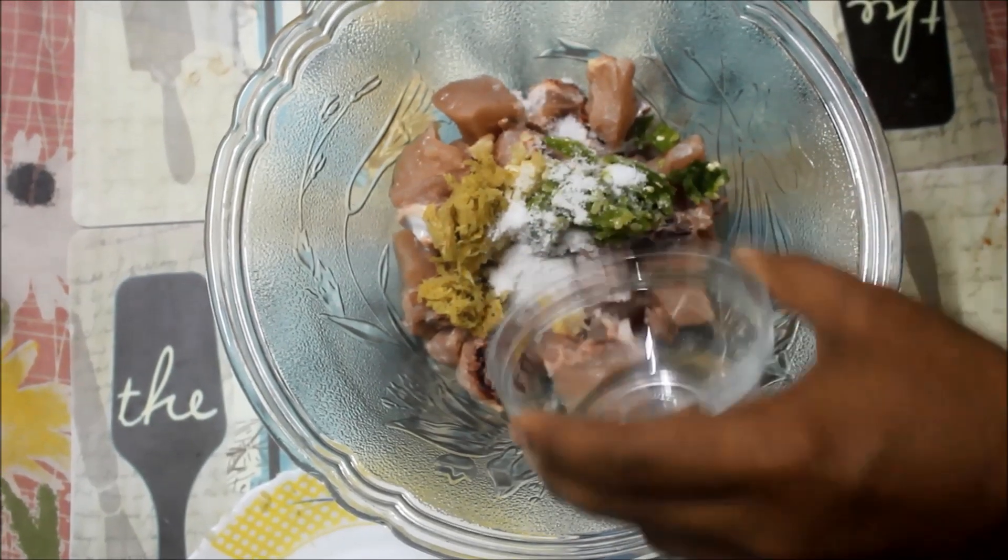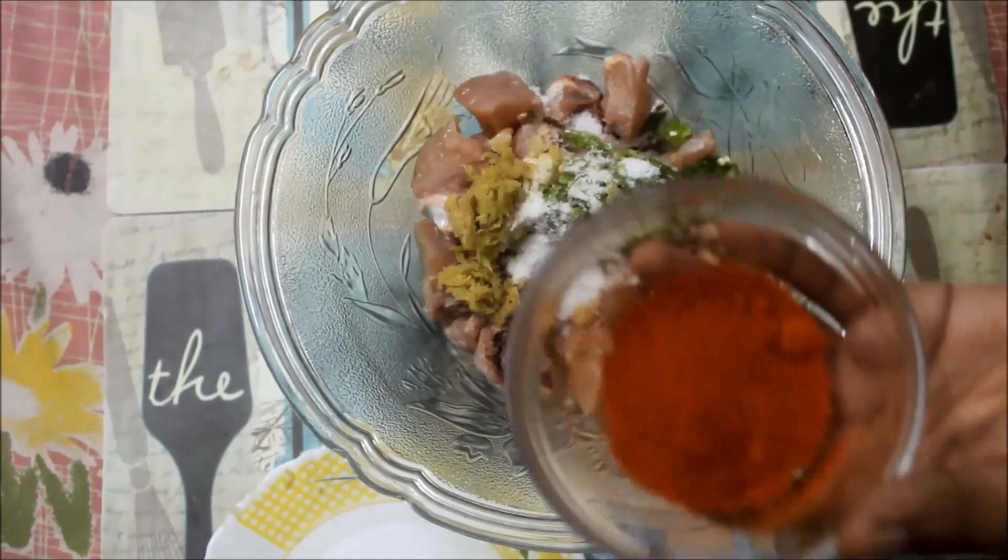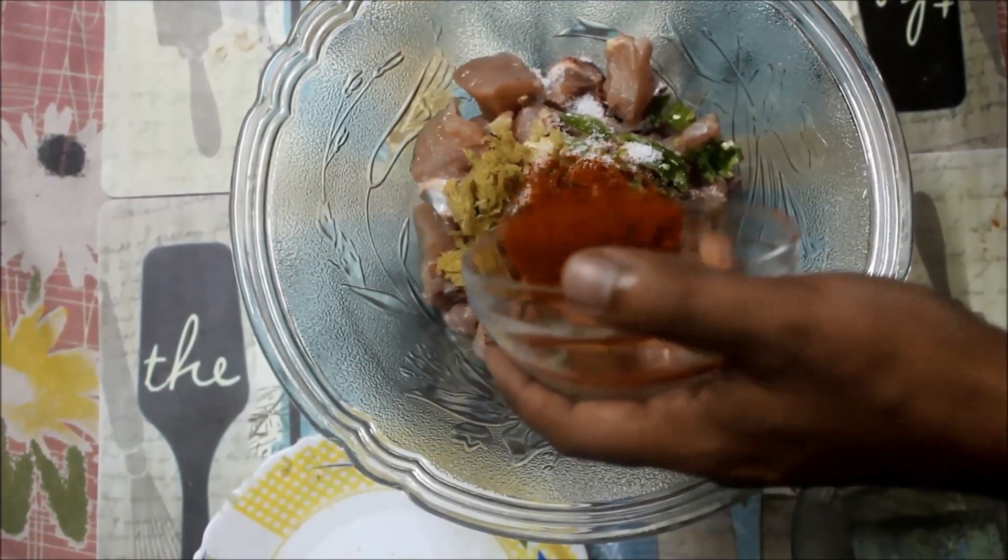I am using 1 teaspoon of the spice. 1 teaspoon.